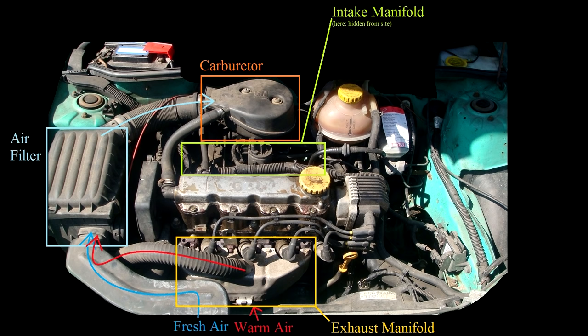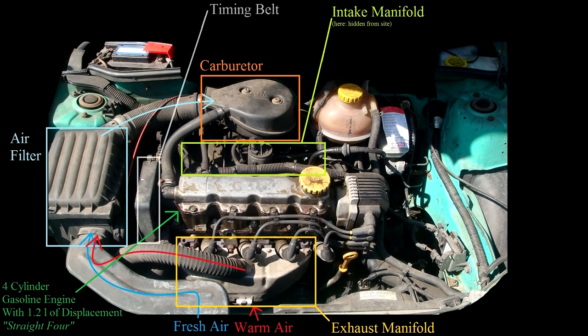The intake manifold again is here hidden from sight. The engine is a four-cylinder gasoline engine with a displacement of 1.2L, generating a breathtaking maximum power of 45 horsepower. Hidden under this black plastic cover is the so-called timing belt.